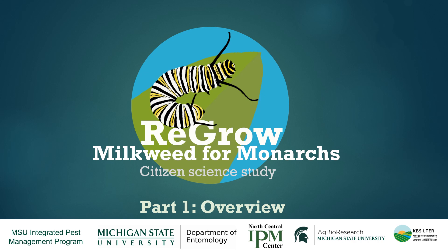In this video we're going to assume that you already know some basics about monarch butterflies and milkweeds. If that's not the case, we encourage you to watch the short Monarchs and Milkweeds 101 module that we put together or do some research on your own. There are lots of resources online.